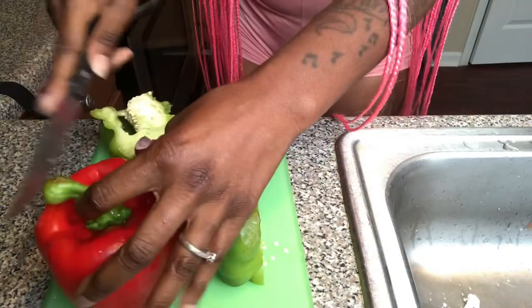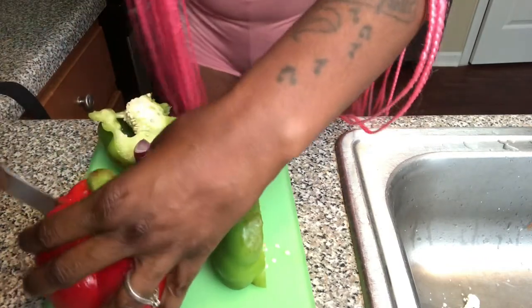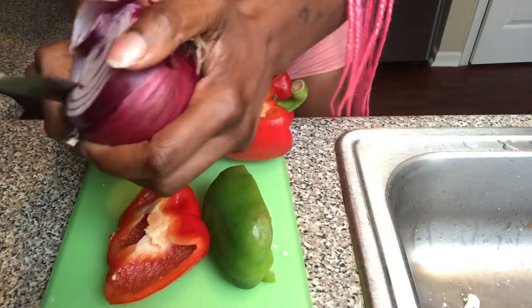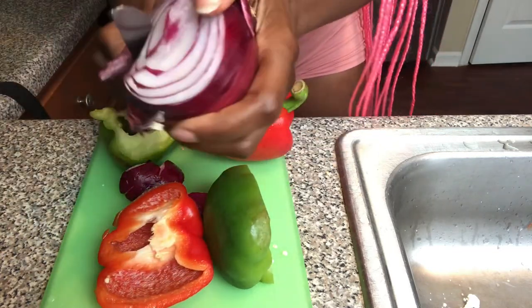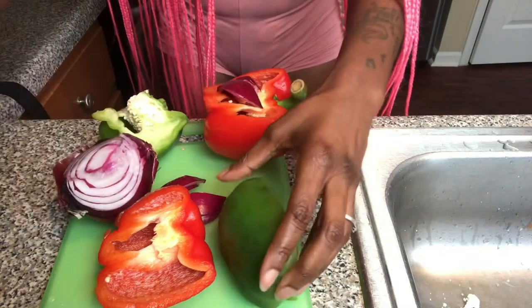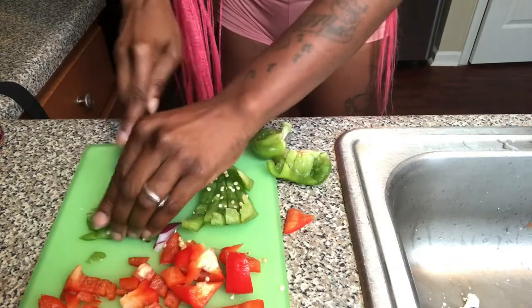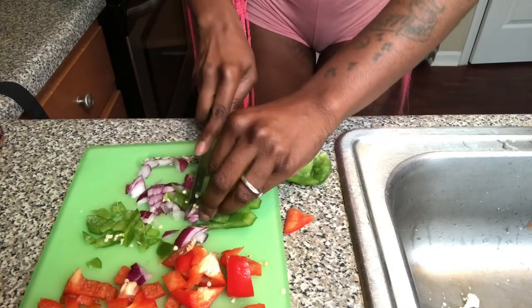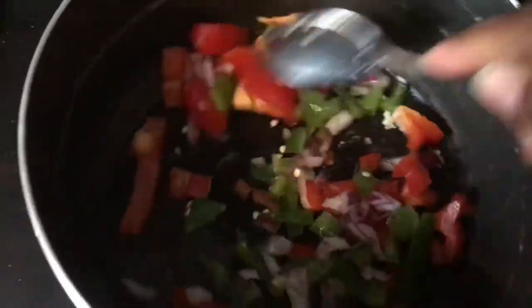I'm cutting up bell peppers — a green one and a red one because the flavors together are just bomb. I'm also doing some red onions. I'm keeping this very simple, not adding a whole bunch of unnecessary things. Chop them into small-medium pieces — about one-fourth of each pepper and one-fourth of the onion.